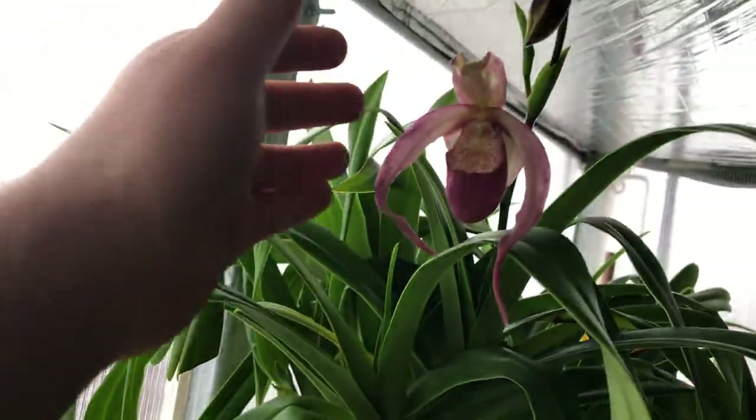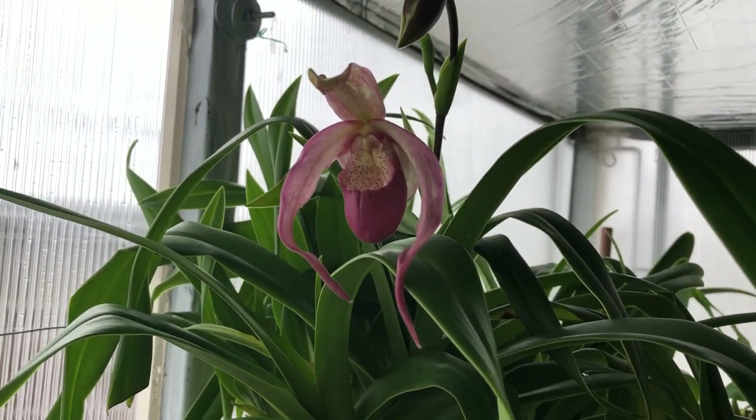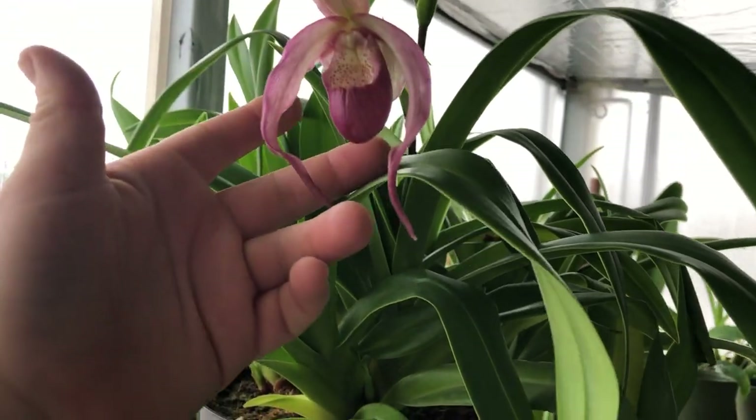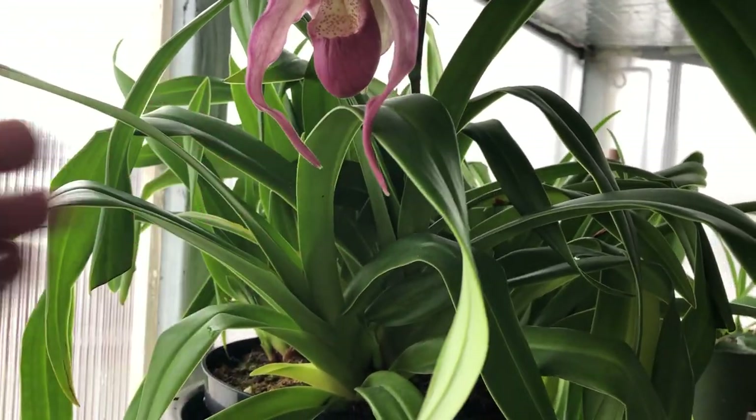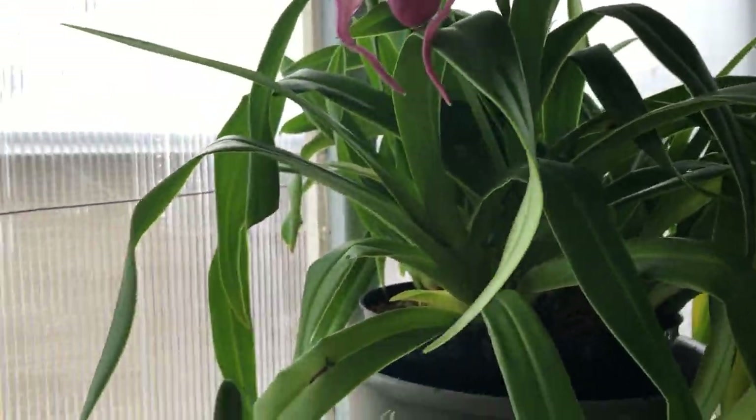Then this frag is blooming again — has another bud. It's funny because some flowers on this plant are darker red and some are a little bit paler pink.